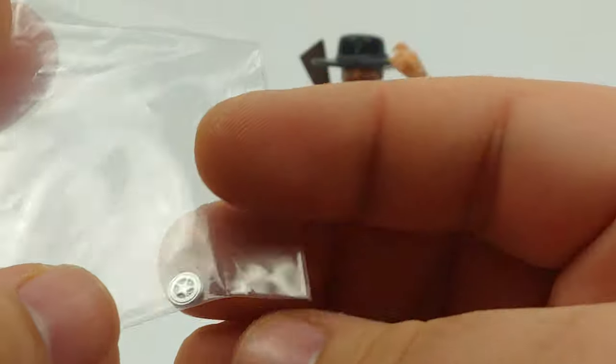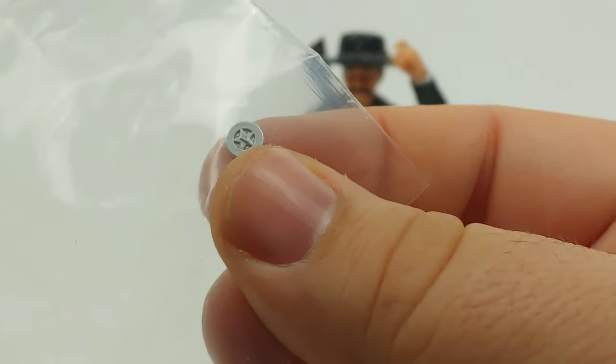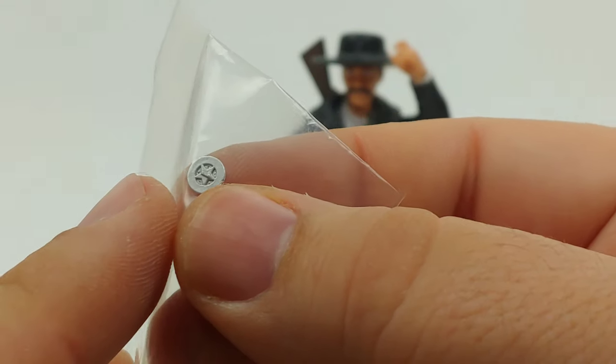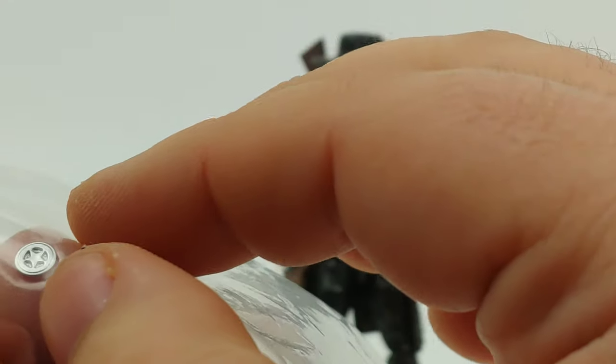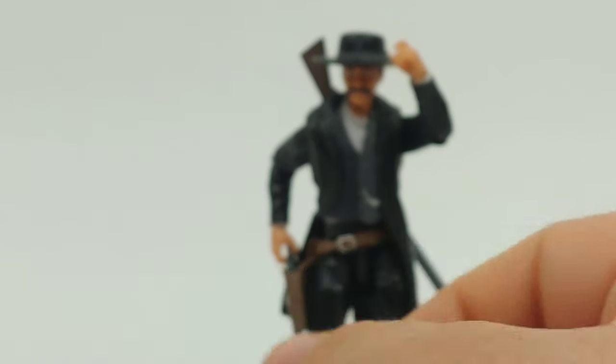You can take that and glue it on the collar of his jacket — I think this is the side you would glue. The Badlands Vigilante came with one too, I just haven't gotten around to gluing it on.